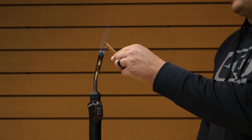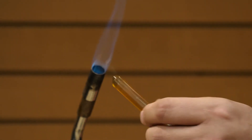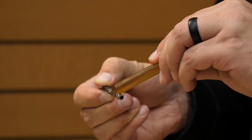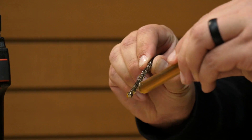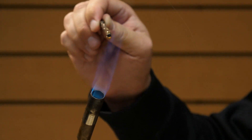Next step is to heat up our hot melt. We want to get this hot enough to where it easily transfers onto the point. Make sure we're using plenty of hot melt — can't use too much. We can take our time doing this. Get a little more heat onto the hot melt.